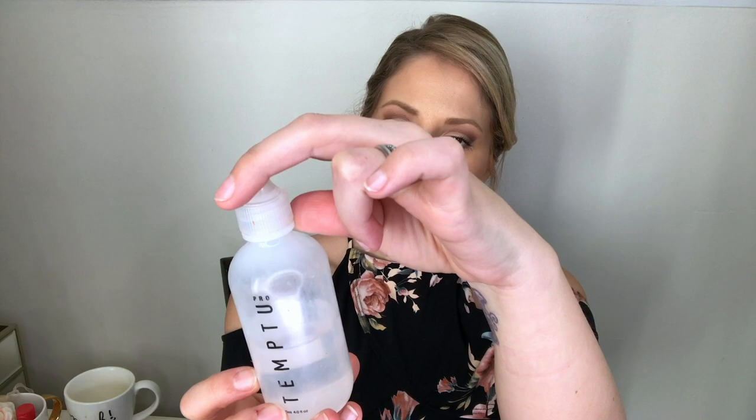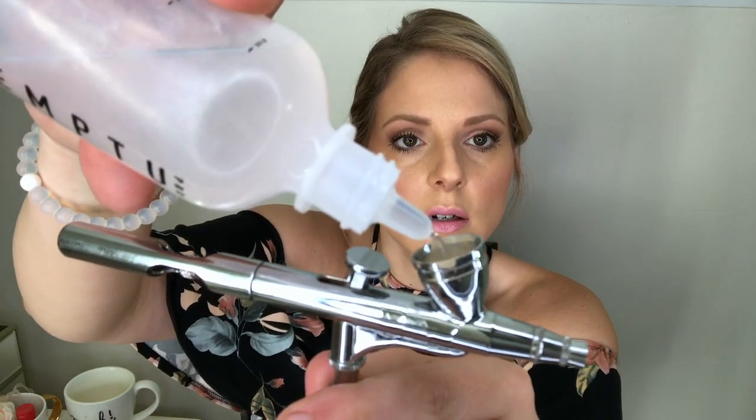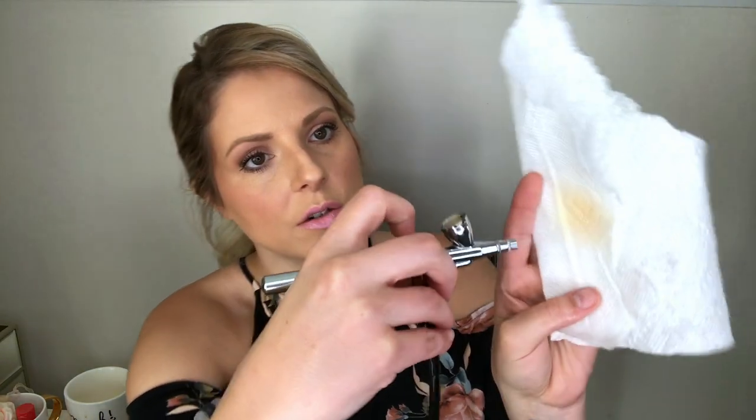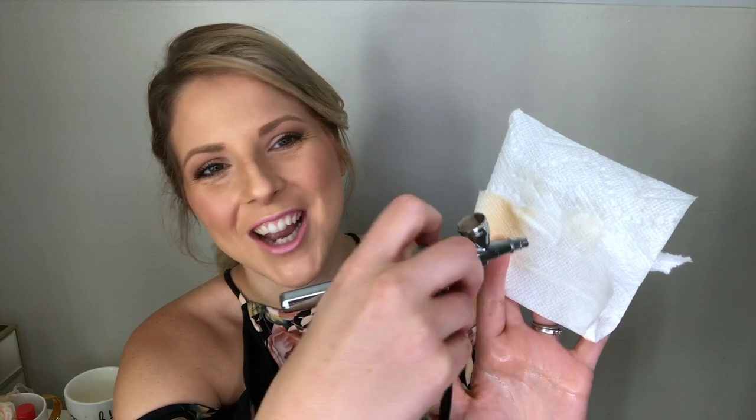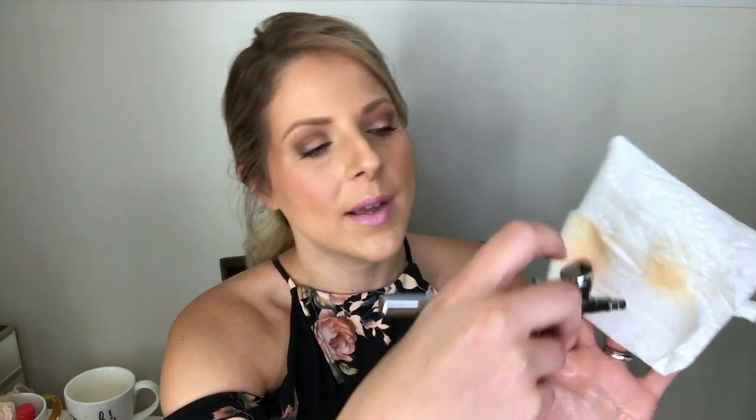This is the Temptu cleaner — I don't know exactly what it's made of but it says airbrush cleaner. Shake well, it's clear — put it right in the cup. Hold it over a tissue so you can see the product coming out as it cleans. It'll take a few times, but make sure you clean it and show it some love. Thank you guys for watching — if you have any questions shoot me a message. This was Airbrush 101 with a Barbie bubblegum lip!